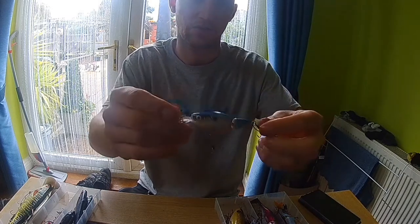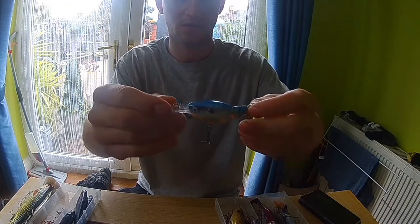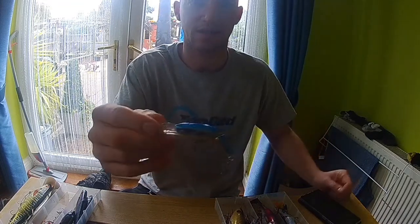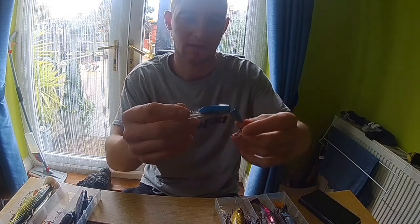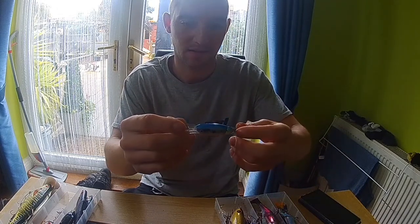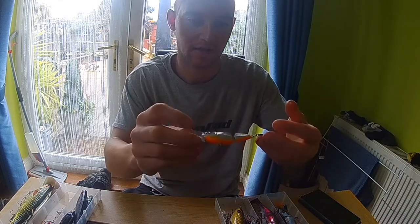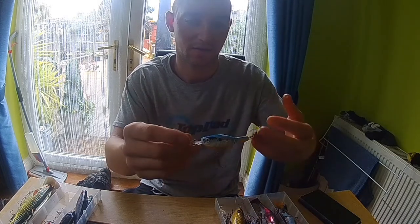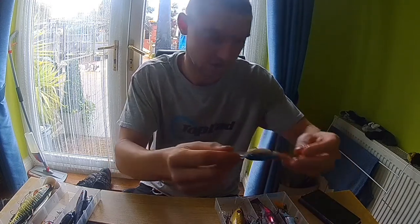The Rapala Jointed Shad is quite small, and I used to take it down the river a lot and catch pike on the River Mole. I used to hardly have a blank when using this on the river. But where I fish on the canal is quite weedy, so it dives down too far and just gets caught up in the weed.